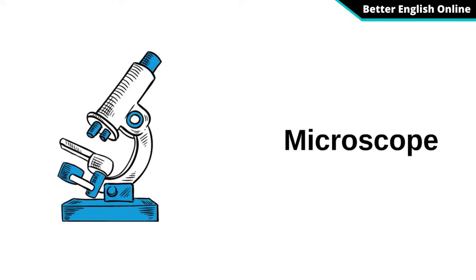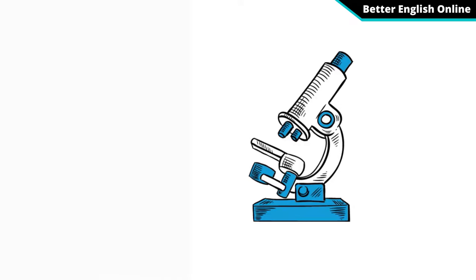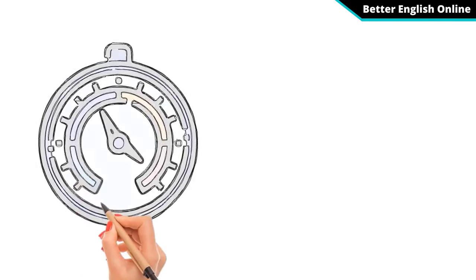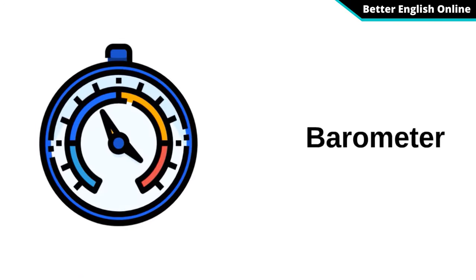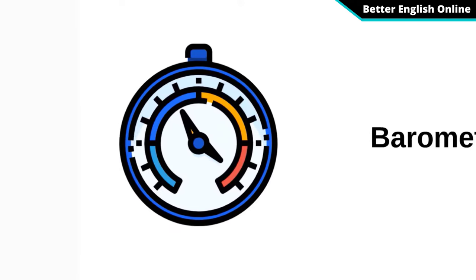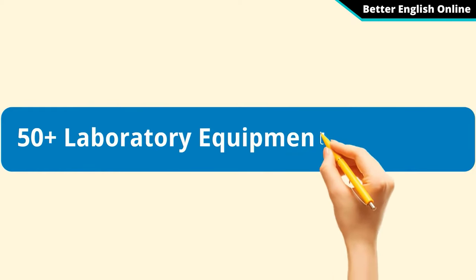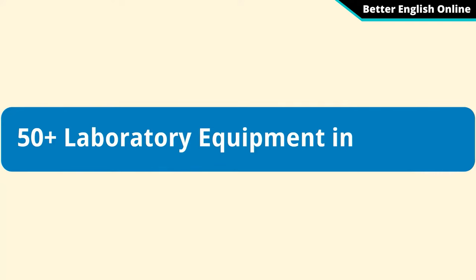Microscope. Barometer. 50 plus laboratory equipment in English.